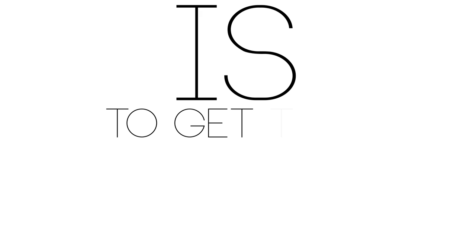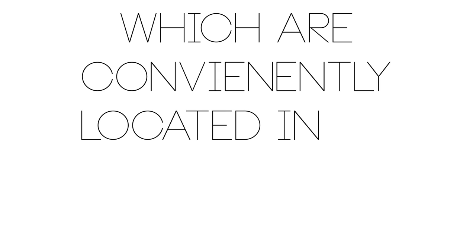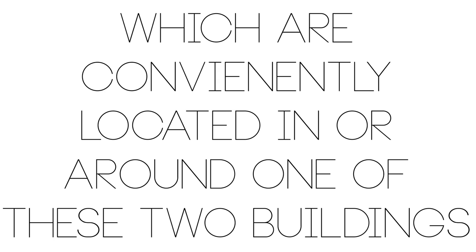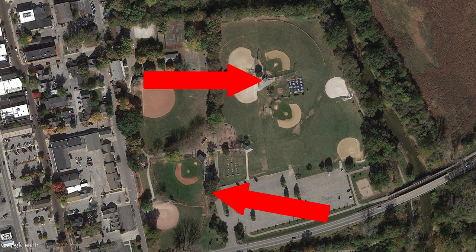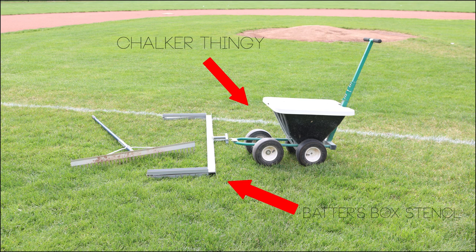The first thing you'll need to do is get to a baseball field maintenance shed, which are conveniently located in or around one of these two buildings. Next, once you have a chocker, a batter's box stencil, and a rake, it's time to get started on one of the most fulfilling experiences of your life.